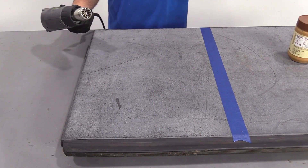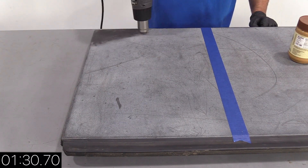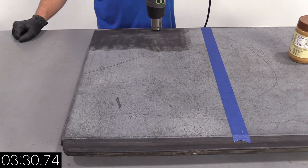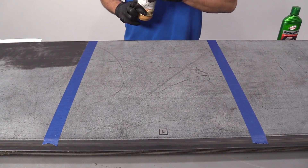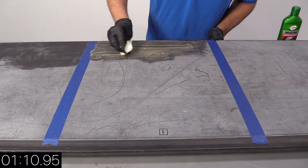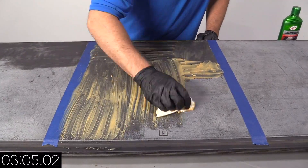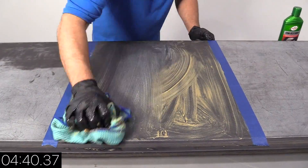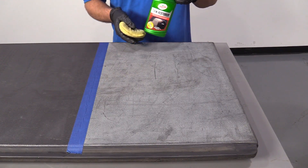First one we're gonna test is the heat gun. And now we're gonna do five minutes with the peanut butter. And last panel, I'm gonna use the trim restore, the same five minutes.